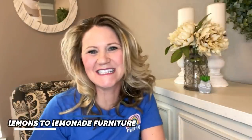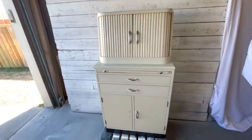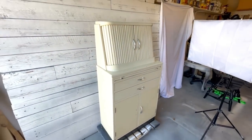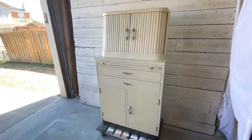Hey guys, welcome into Lemons to Lemonade Furniture. Today's flip is way out of my comfort zone and I'm so excited to show you what I turned this piece into. Come join me out in the garage. Today's project piece — I know nothing about it. My client found this at a Goodwill and she has a really unique design idea for it. This piece is going to reveal some of its history to us as we go, so stay tuned.